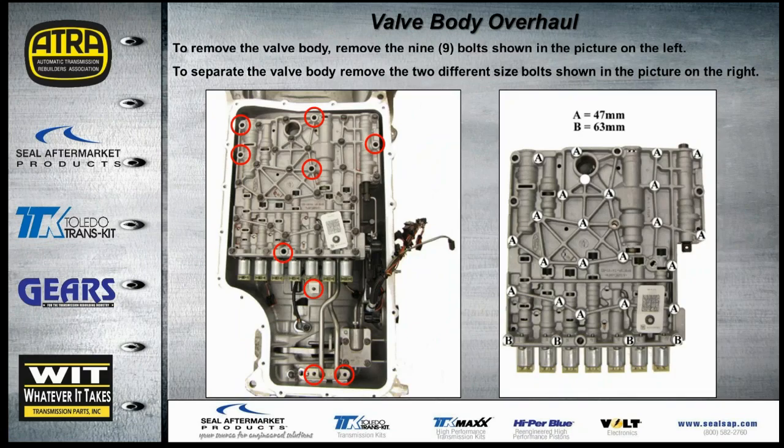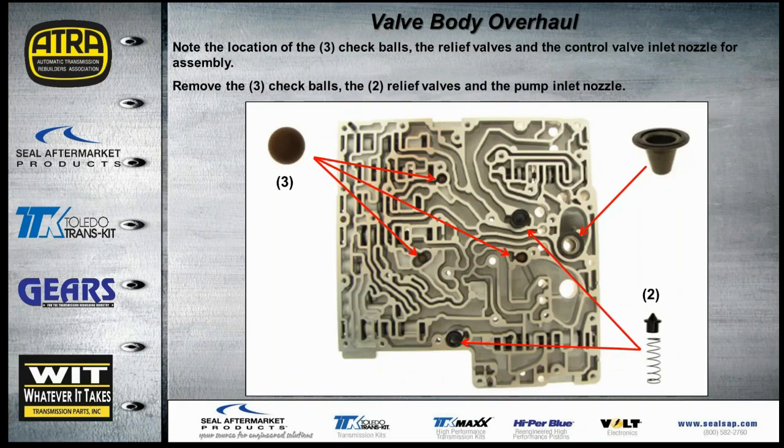During overhaul, to remove the valve body, remove the bolts shown in the circles — the one most often forgotten is the single bolt near the solenoid connector tube. Once the valve body is off, there are two bolt lengths: B bolts are 63mm and A bolts are 47mm, with the longer bolts going in four specific locations. When splitting the valve body, you'll find three check balls and two check valves. Most critically, do not mislocate or lose the pump inlet nozzle — it must go back in the valve body or it will cause problems with the pump pickup.